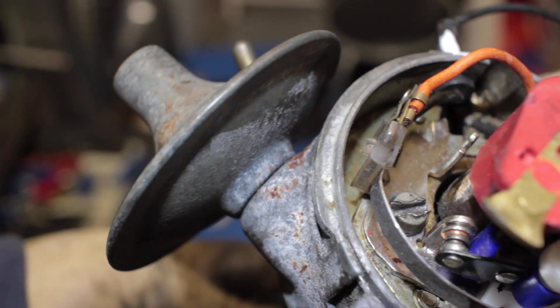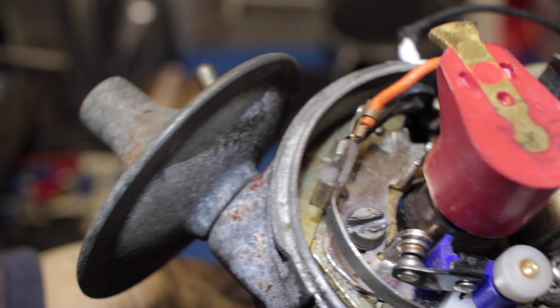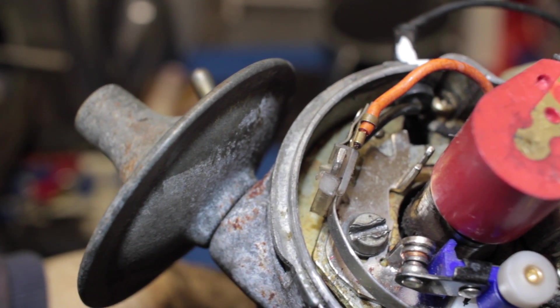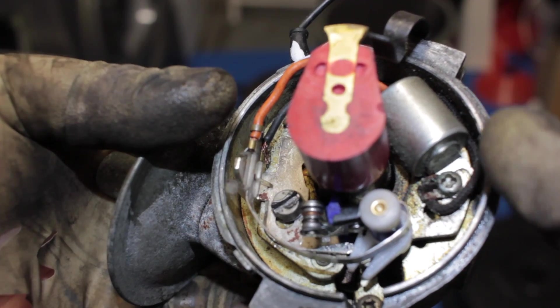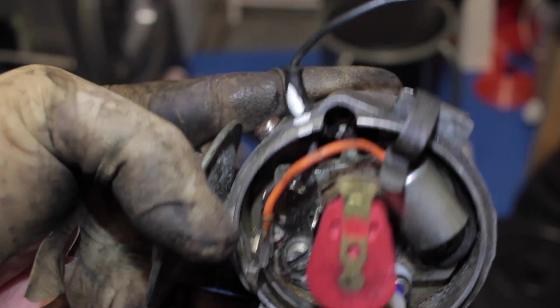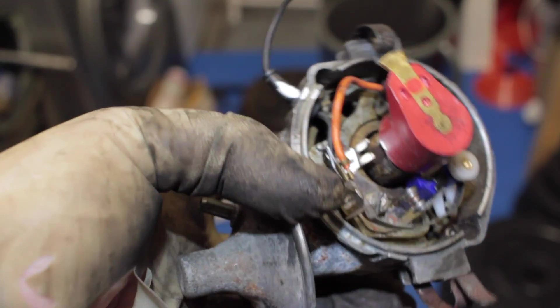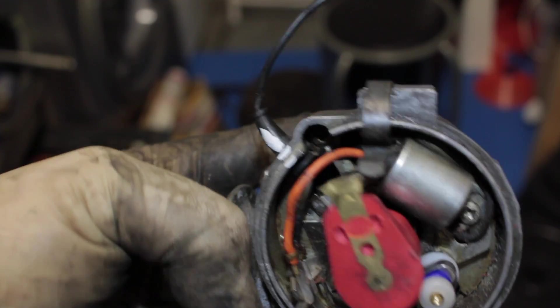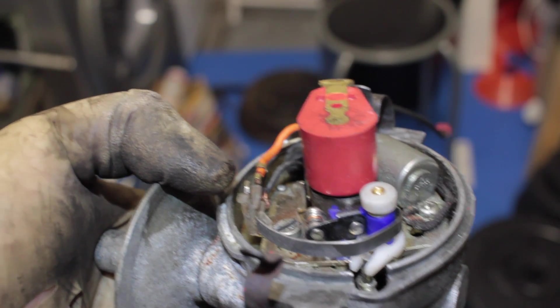Now here's a video for those who remember this from the past - setting up the distributor with the points, getting the old feeler gauges in there and setting the gap. Oh boys, this takes us back! But this one was working fine. That's pointing to the condenser or capacitor, and there's the wee grub screw. Are you not glad to see the back of these? Remember bouncing points and everything like that - oh, it was a pain. Anyway, just thought I'd put that clip in. Cheers.